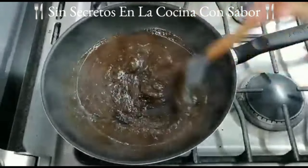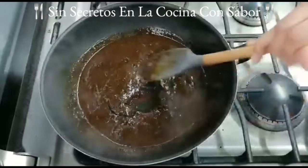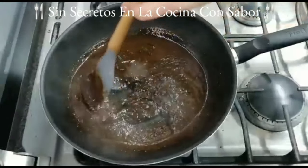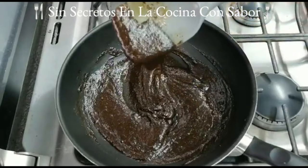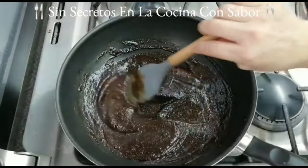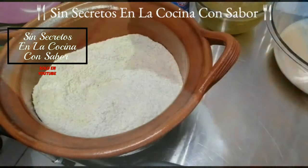Este mole que yo compré es almendrado y no requiere de chocolate ni de azúcar; tiene muy buen sabor. Es importante que lo pruebes antes de empezar a hacer tus tamales para ver si te gusta, porque hay unos moles que pican o están muy amargos. Ya quedó listo mi mole con la consistencia y el sabor que yo quería. Ahora lo vamos a pasar a un trastecito para que se vaya enfriando.